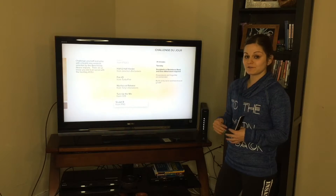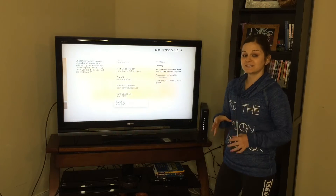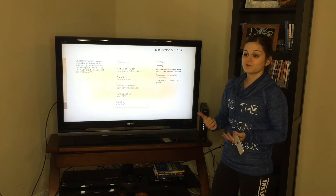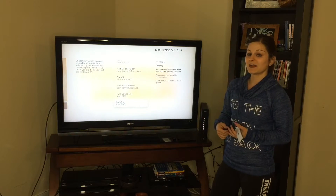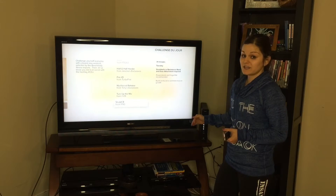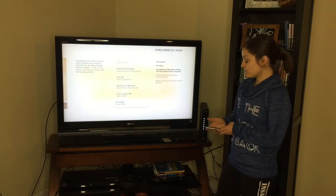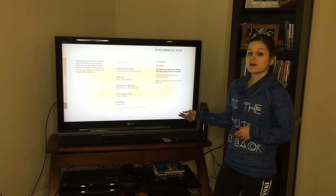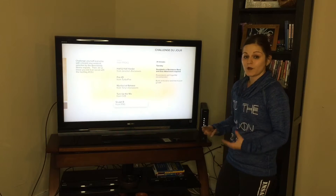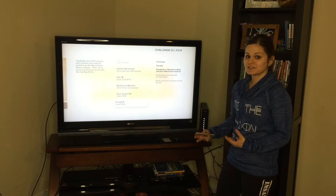What Beach Buddy has done is take all of the programs available to you and create a workout routine for the week that hits all of your muscle groups, giving you a nice balance between cardio and resistance training — whether through actual weights or using your own body weight. If you follow the Challenge Du Jour schedule every week, you'll be getting a well-rounded workout every single week. This is a great option if you've always wanted to work out from home but didn't think you could stick to one routine without getting bored.